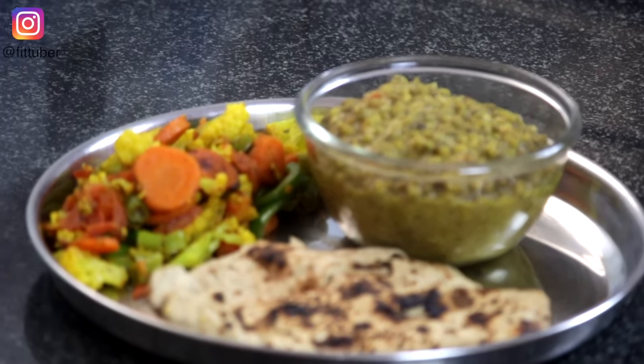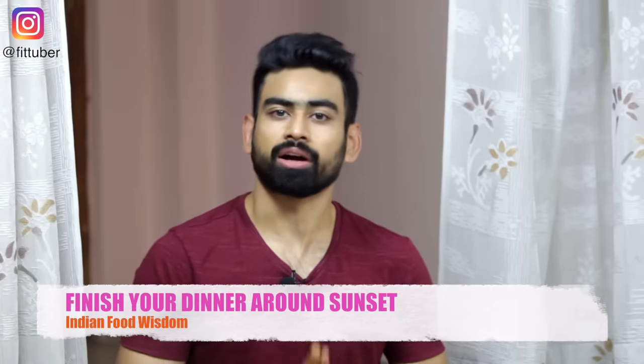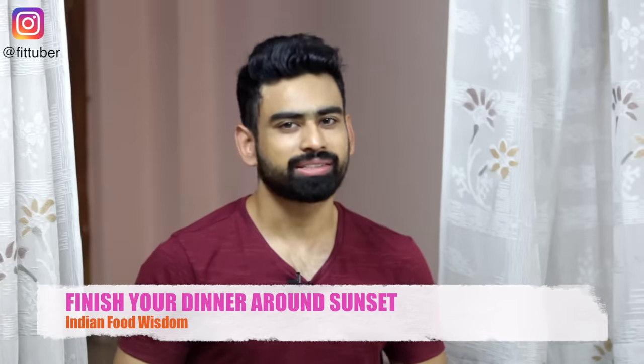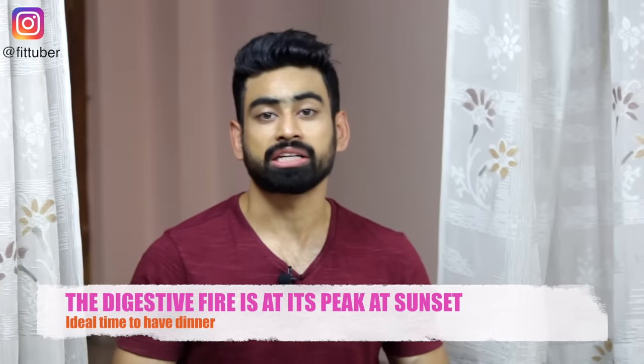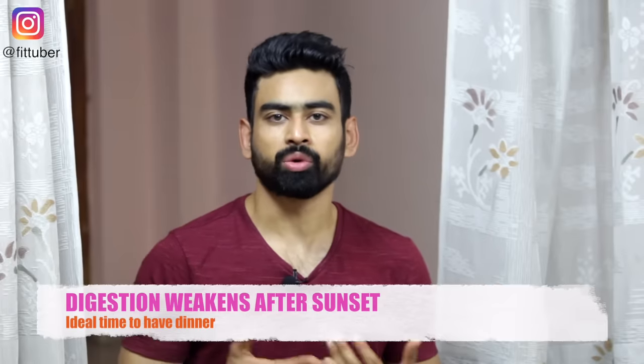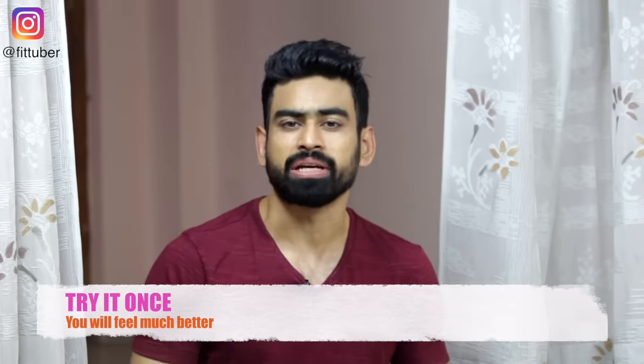It's time for dinner and we will have two multigrain chapatis, one bowl of dal, and mixed veg curry. Our ancient food wisdom has always stressed upon eating dinner around sunset. According to Ayurveda, this is the time when our digestive fire is at its peak. Even modern science is proving today that our body's ability to digest food weakens after sunset. Finishing dinner before 7pm will just change your life — this was also the reason we kept our evening snack very light.